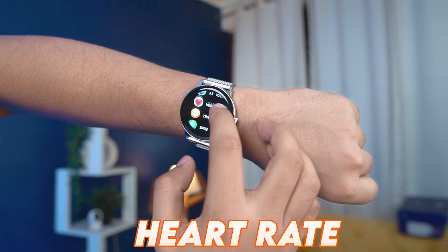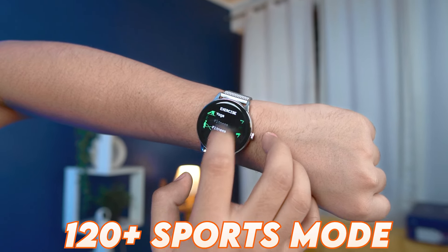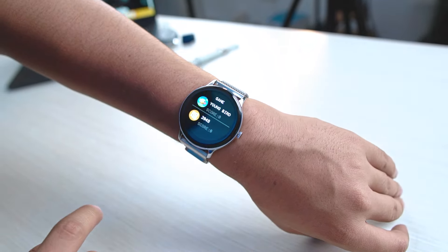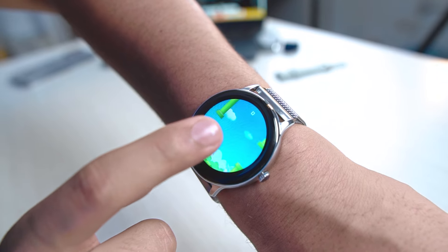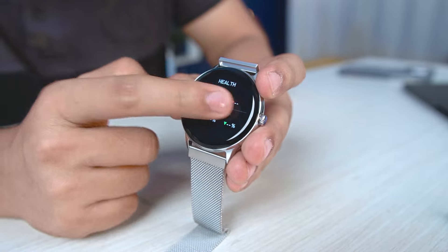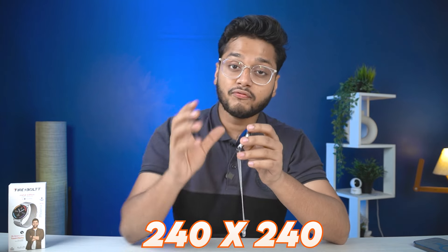You will get heart rate monitoring and 120 plus sports modes. Here you can also play games — my favorite game here is Flappy Bird. I am a champion! The touch response is good and you can play games, but the clarity is not very sharp. The resolution is 240 by 240.